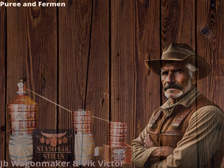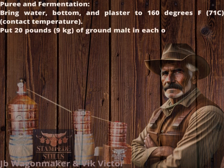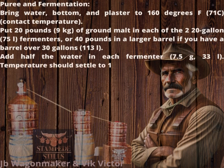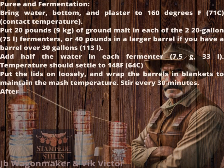Mash and Fermentation: Bring water, backset, and gypsum to 160 degrees Fahrenheit (71°C) strike temperature. Put 20 lb (9 kg) of ground malt in each of two 20-gallon (75 l) fermenters, or 40 lb in a larger barrel if you have one over 30 gallons (113 l). Add half the water to each fermenter — 7.5 gallons (33 l). Temperature should settle to 148°F (64°C). Put the lids on loosely and wrap the barrels in blankets to maintain the mash temperature.